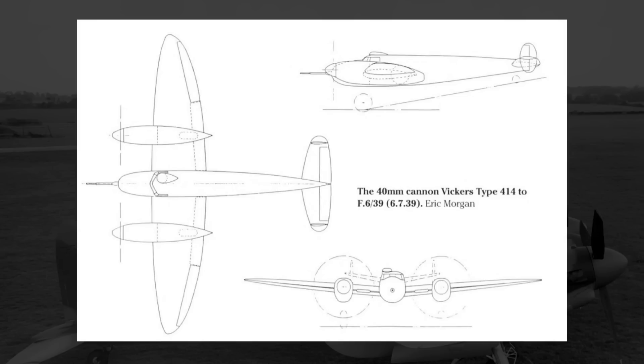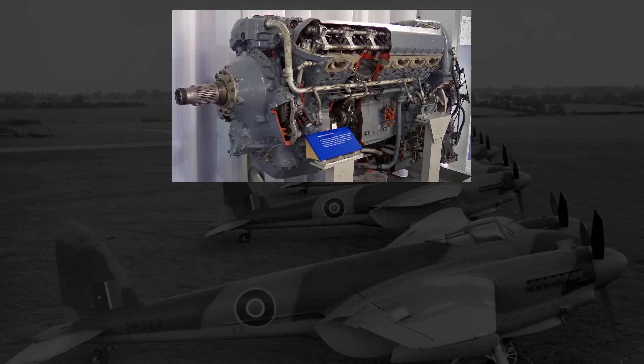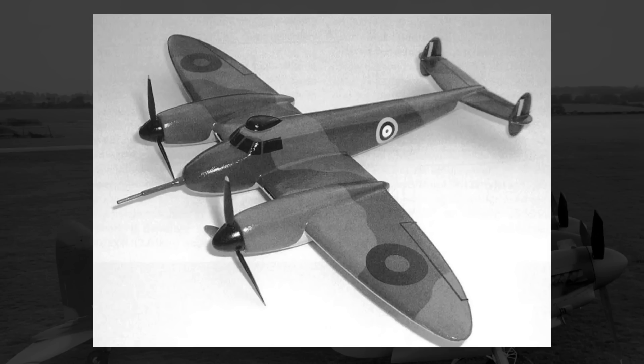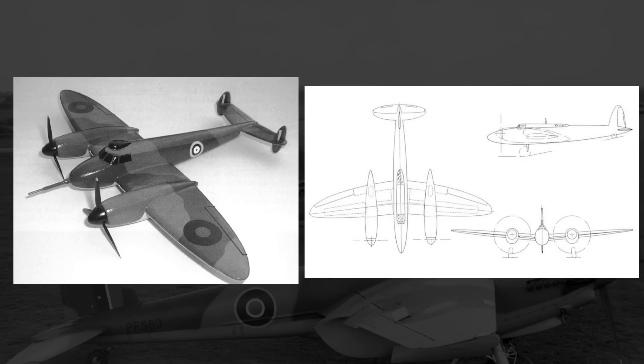Independently of this design request, Vickers had been working on a heavy fighter design called the Type 414, based around the Rolls-Royce Griffin engine and a movable 40-mil cannon in the nose that could move around 55 degrees vertically and 30 degrees horizontally. While this wasn't exactly what the British Air Ministry had in mind, they were nonetheless interested, and released specification F22-39 for the movable 40-mil nose cannon design. The Air Ministry still wanted their heavy fighter with multiple 20-mil cannons, so they struck a deal with Vickers for two prototypes — one of the Type 414 and one that would fit the original F6-39 specs. That contract was signed on August 30th, 1939, just two days before World War II began.